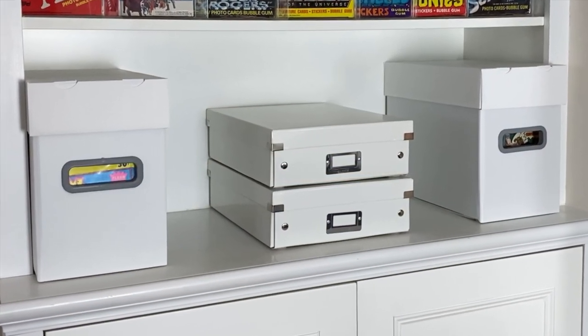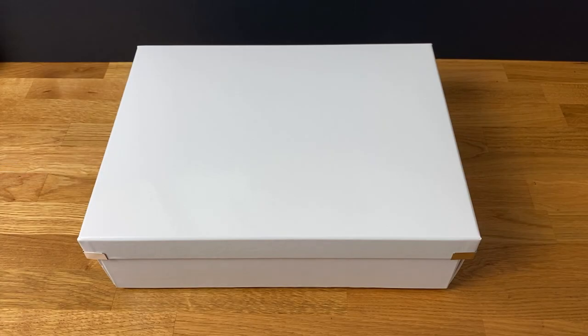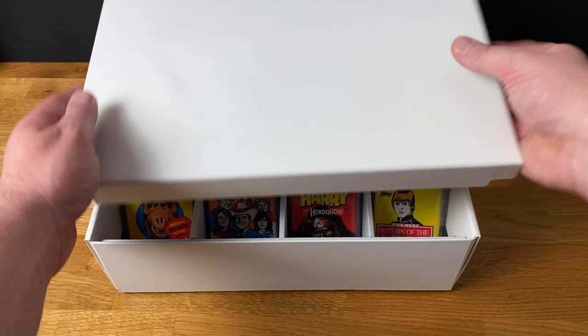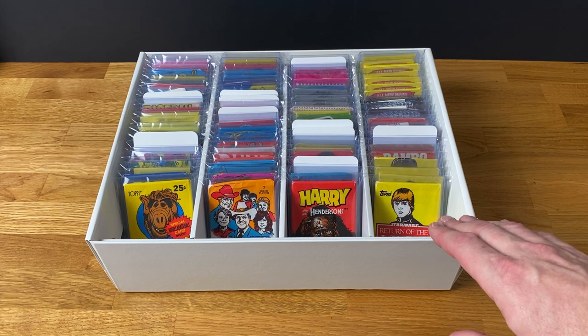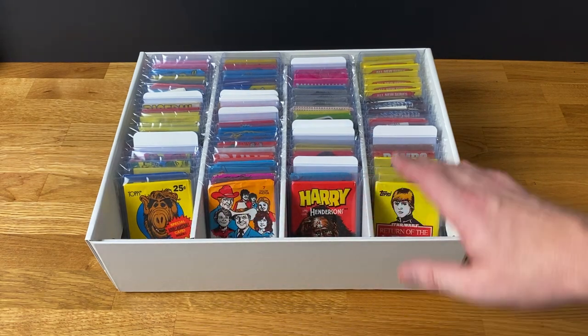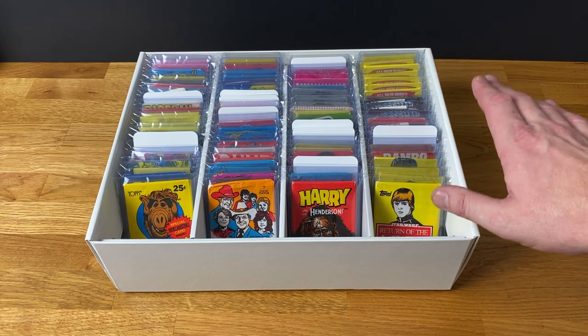When it comes to storing wax packs, these boxes are just great. These are the storage boxes I use by Leitz, which I'm assuming is German for 'good box,' and as you can see the wax packs fit perfectly in there. Good solid dividers, plenty of breathing room, nothing's going to get damaged. Everyone looks incredibly happy.